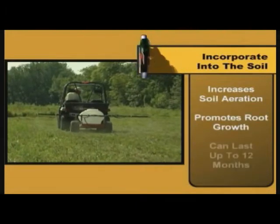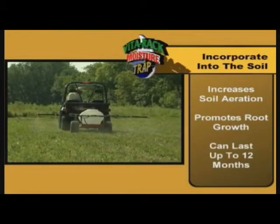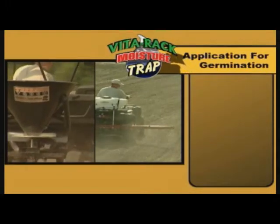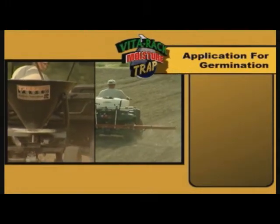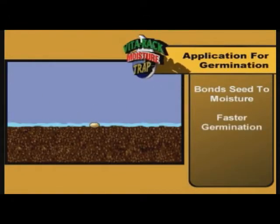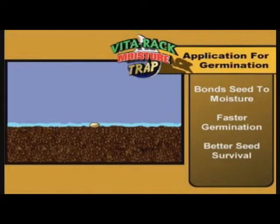How do you use Moisture Trap for germination? When you apply Moisture Trap immediately after you plant the seed, it's going to bond to the seed to actually lock in the moisture. This is going to help for better germination. When you apply this right after you plant the seed, you're actually going to have better seed survival.